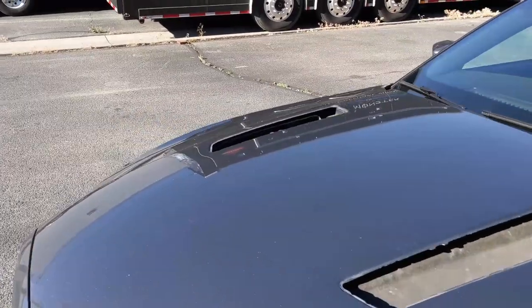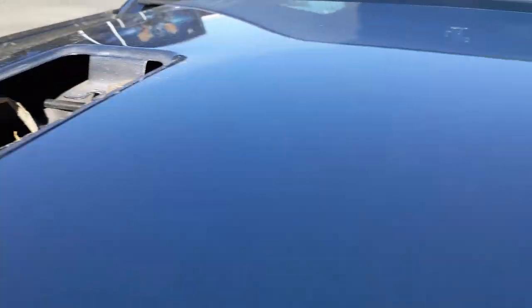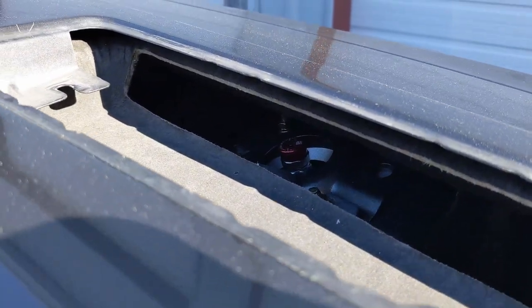It looks pretty ugly with the hood vents removed, but one upside is I can reach in there and adjust my suspension now. I don't have to actually pop the hood anymore.